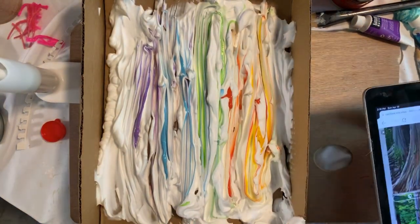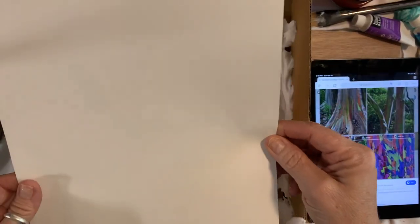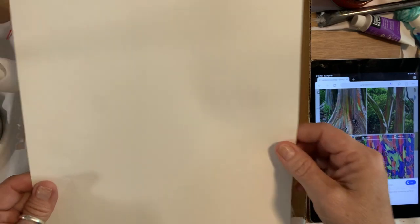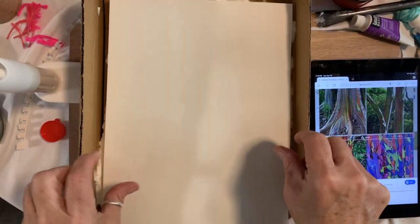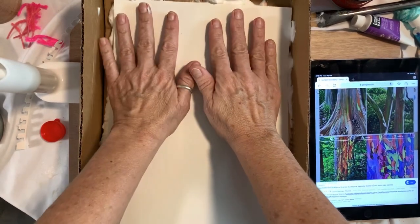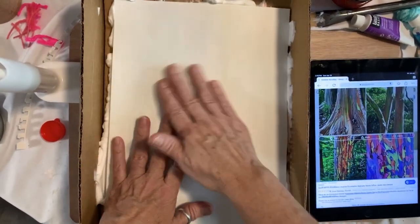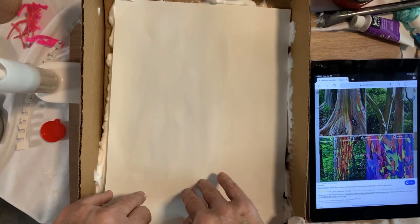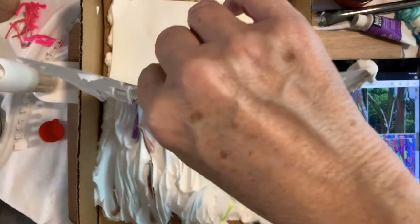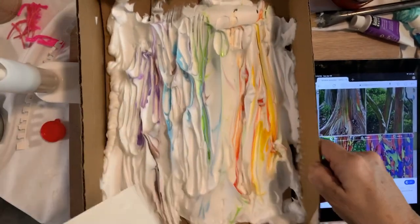Now take a piece of white construction paper — about the same size as printer paper, but I wouldn't use printer paper because it's not heavy enough and the shaving cream colors will seep through. Set it down right here and gently push, just letting the colors get onto the paper. Don't press too hard or it will pop out the edges, then gently lift up.